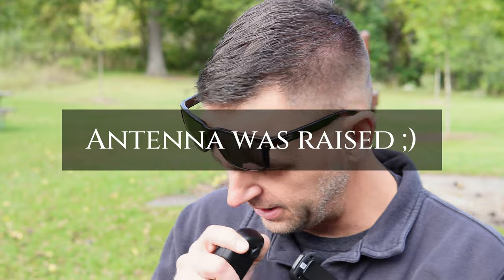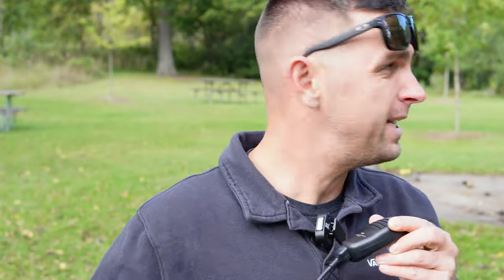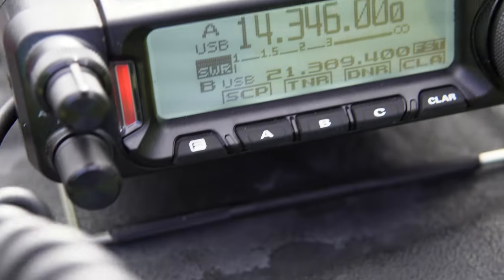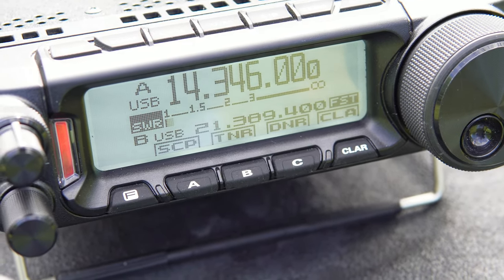CQ Parks on the Air, CQ Parks on the Air. It's W9FFF calling CQ from Park Kilo 102. Is this frequency in use? W9FFF.